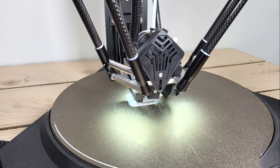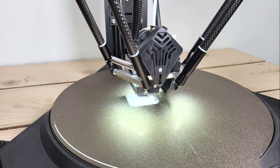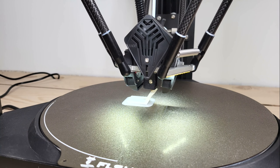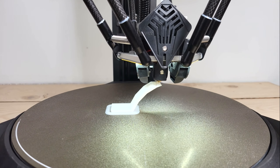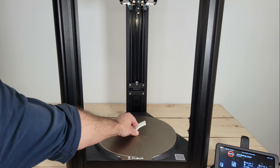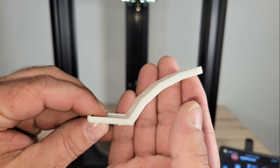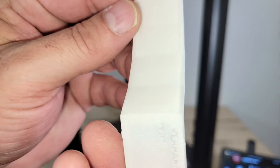The next test file that I tried was an overhang test. The machine seemed to do well printing at angles up to 70 degrees. There is a small hole in the text, but that's an easy fix in the slicer settings.